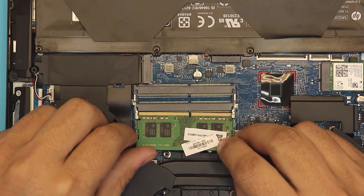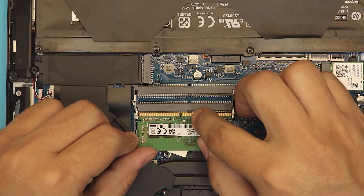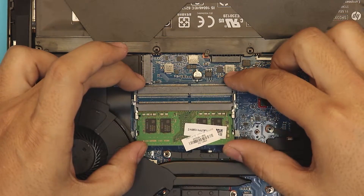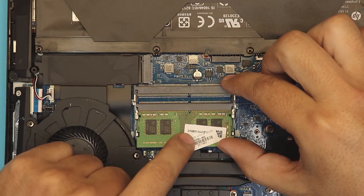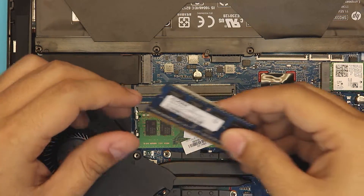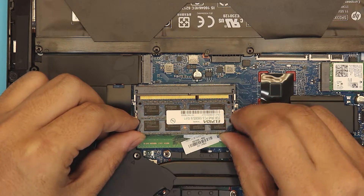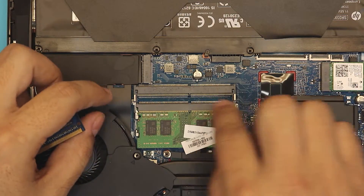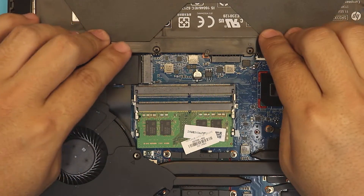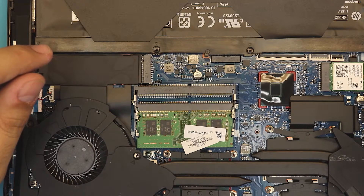To put it back in, insert it at a 45-degree angle — make sure the notch is facing the right direction. If you try to put it in the wrong way around it will not go in. Hold it from the middle, make sure it's nice and tight, then push it down until you hear those two clicks. If you have an extra RAM stick to add — note that a DDR3 is a little shorter and won't match — grab the new DDR4 RAM and insert it the same way. Sometimes after putting in two sticks and booting up, it takes about 10 to 15 seconds for the BIOS to detect and configure the RAM speed.